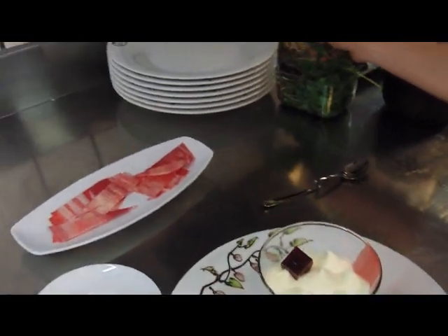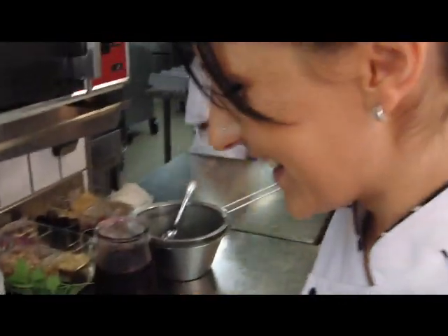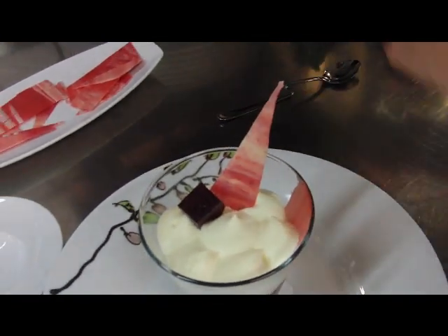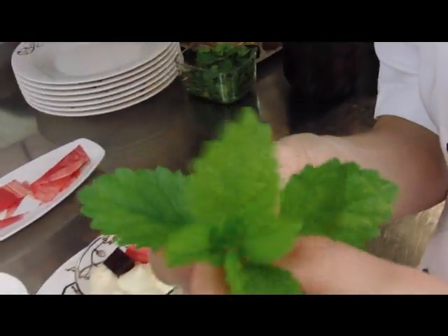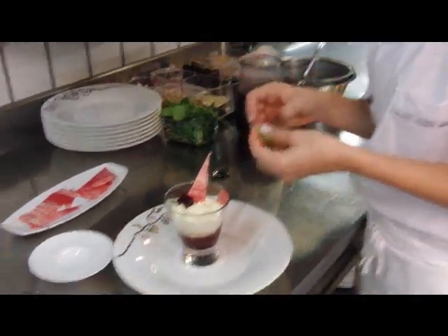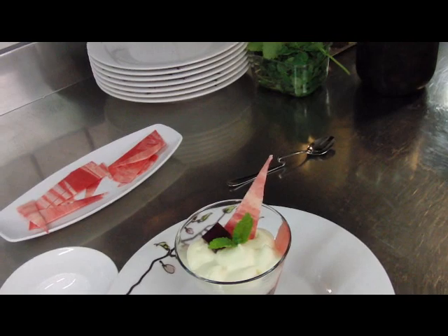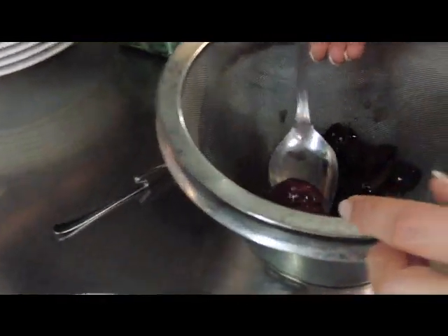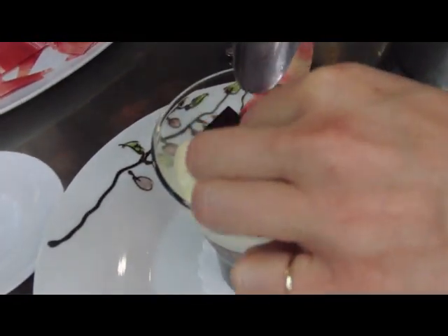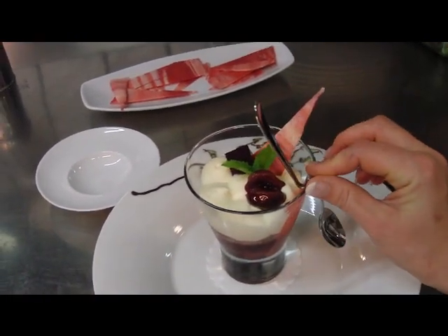On va mettre une petite feuille de menthe — non, d'abord le décor au chocolat. Une petite pointe au chocolat. Une magnifique branche de mélisse du jardin d'Albaroque. Et on va mettre encore une petite quetsch marinée — ce sont des petites quetsch, c'est une variété petite comme ça. On place joliment dessus, et la cuillère pour pouvoir aller jusqu'au fond du tiramisu.